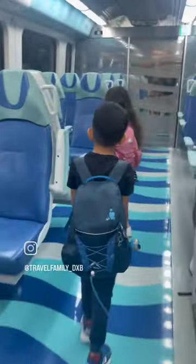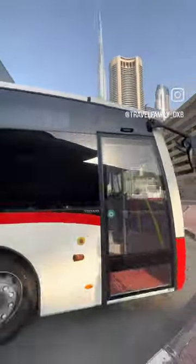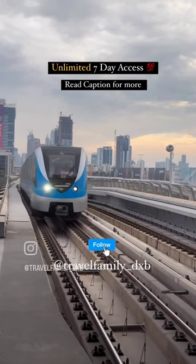No matter which line you go on, how many times you enter the station, whether you use the bus or whether you use the tram or the metro — for 7 days, you will have unlimited access to enjoy the best of the Dubai Metro.